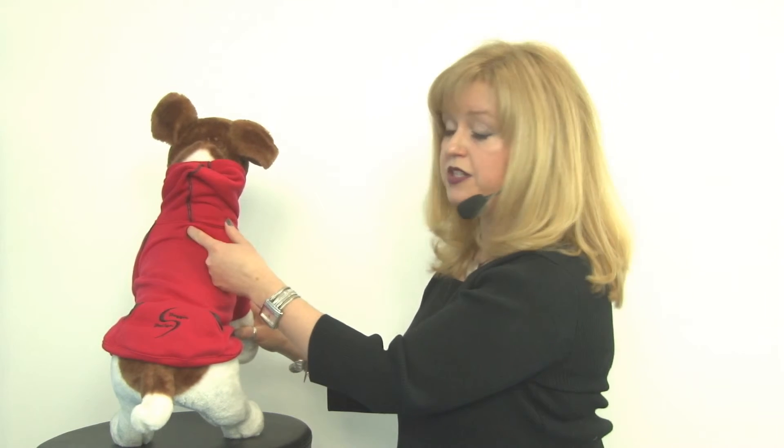And to go out on the town, it has some nice features including this pocket that you can store waste bags or treats in, and this leash access hole so you can easily clip your leash to your dog's collar without any trouble.